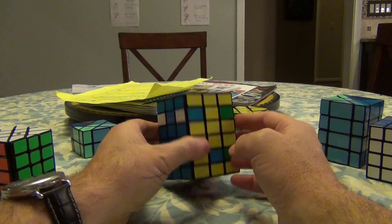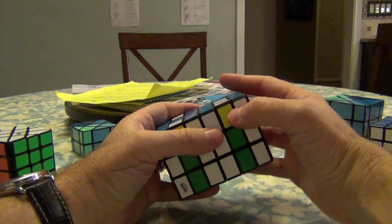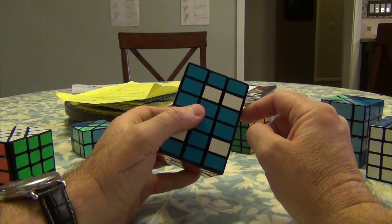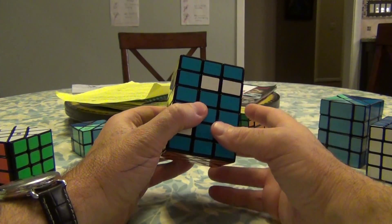It starts off simple again. Pick any layer — it's going to be the easiest part of the solve. None of these may or may not be reduced, but since these are in, I'm going to start off with this layer over here.